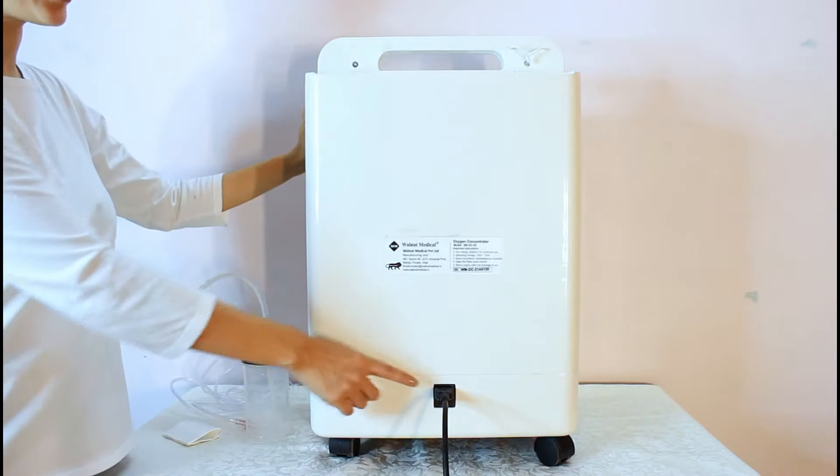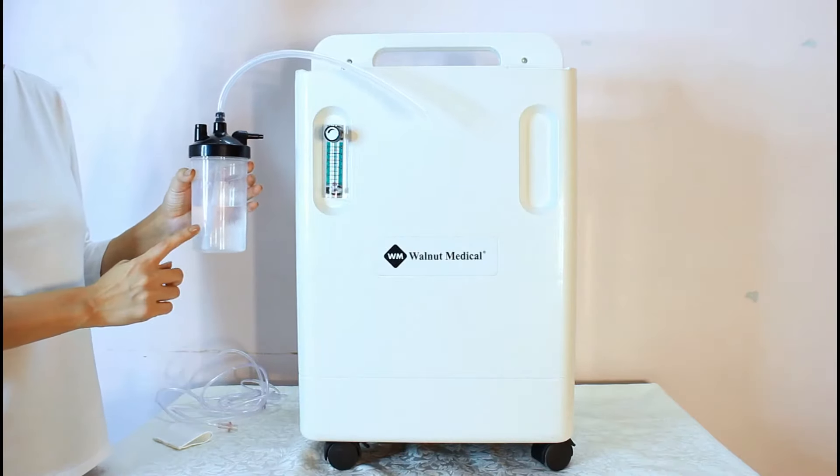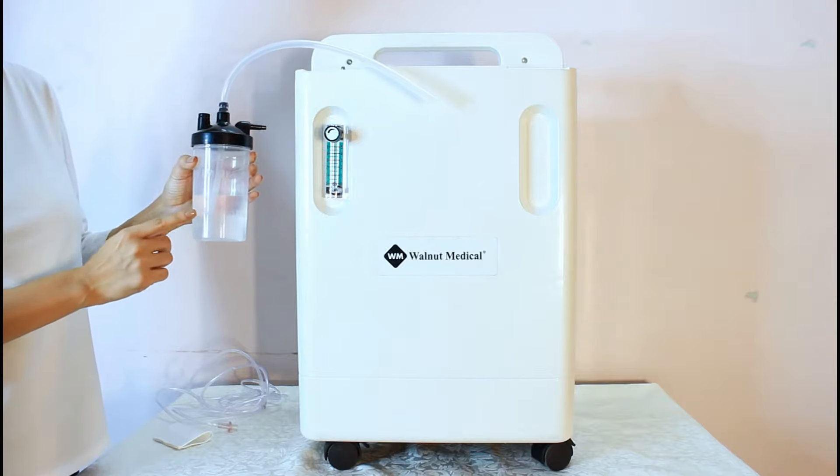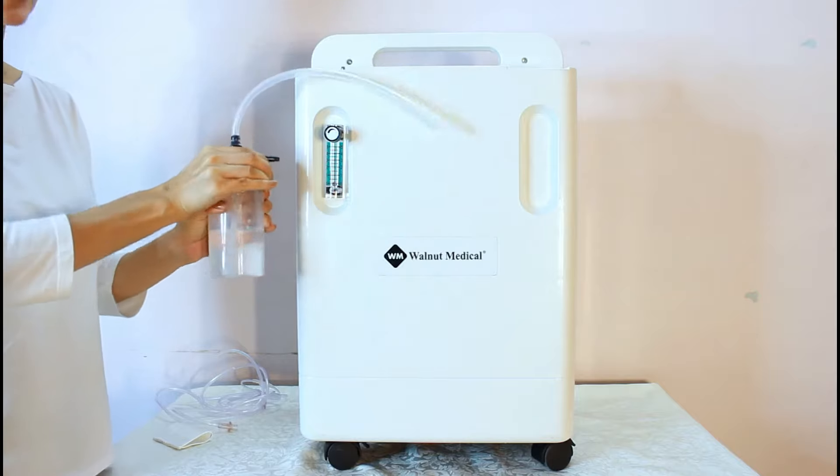Step 1 is to plug in the power cord. Put cool water in the humidifier bottle. The bottle is marked with the minimum and maximum level of water required. Make sure you secure the lid tightly.